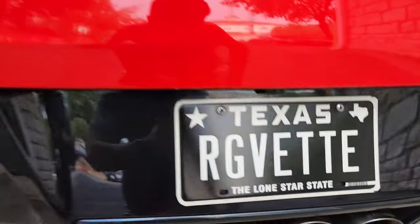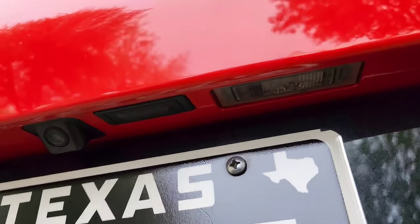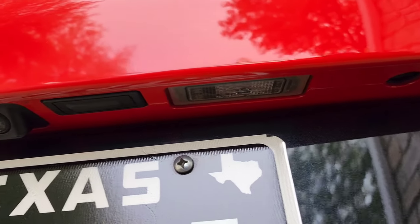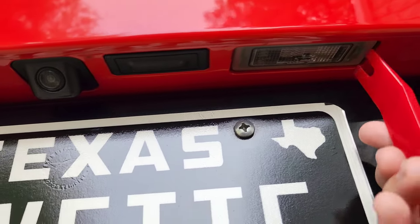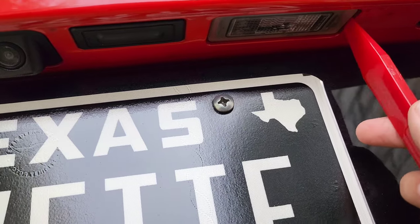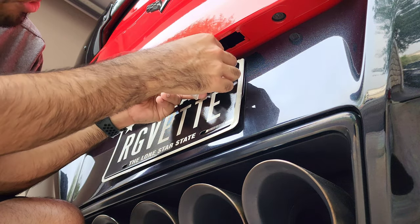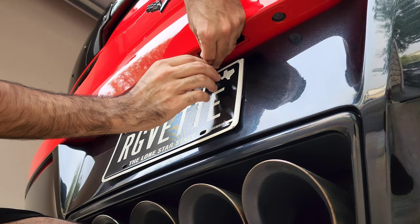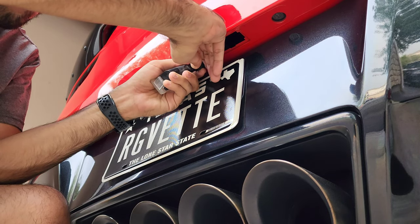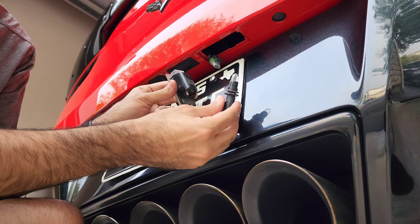Now doing the license plate lights. Based on other videos, you take the pry tool right in the corner and it pops out — just give it some force. Here's the connector. Pull up on this tab right here and it should release the light. There's the connection — it pulls out the light. Then twist it out and there it is, it just kind of goes in and twists straight. Pull it out and set it to the side.